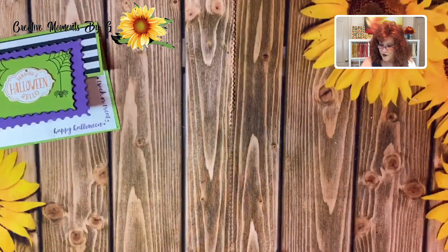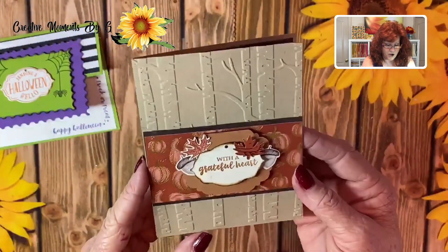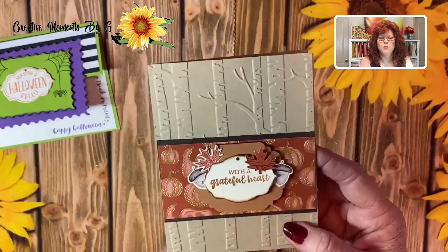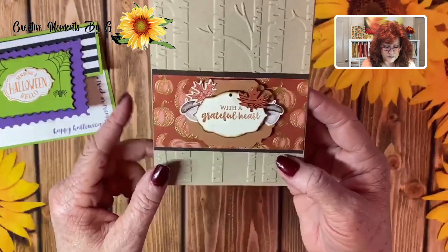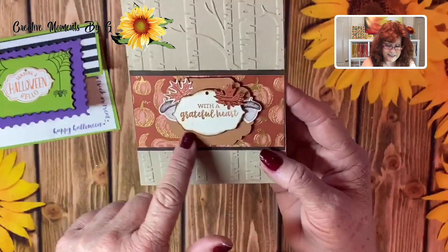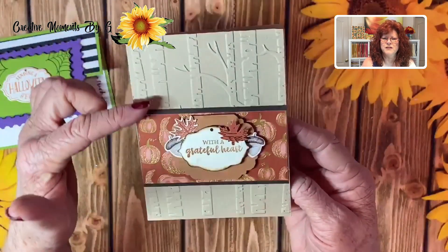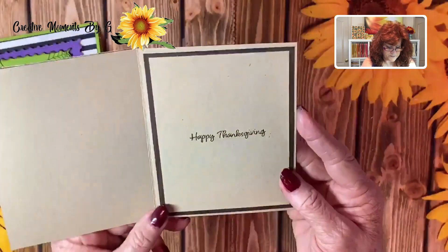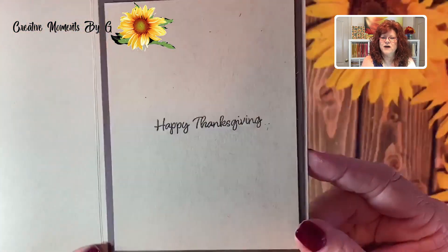Now let me show you the other card. Look at this beautiful over-the-top card — we have several layers, and layers just make the card so much more special. We used our tag here but we stamped with the With a Grateful Heart stamp set. We added some little acorns and leaves, added a tag here. Look how we dry embossed it with the beautiful aspen trees embossing folder — I just love that. And you open it up and inside it says Happy Thanksgiving. I love that font.